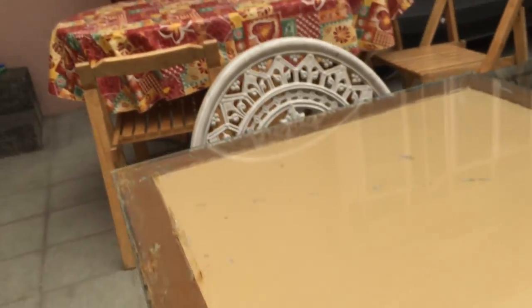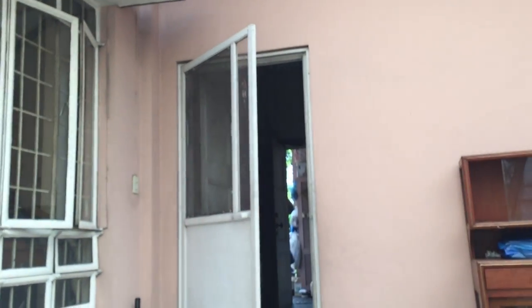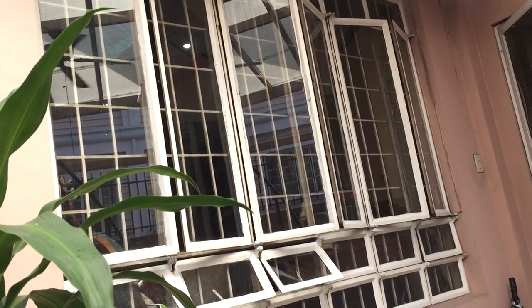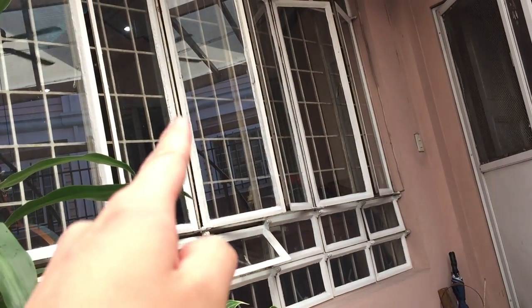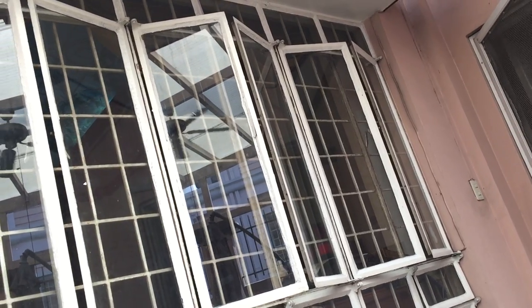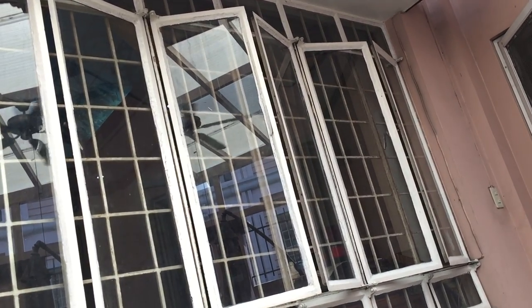Sometimes I open those windows, sometimes we open our halls, sometimes someone opens these windows. They normally open wider but since we're about to leave, I decided not to open them too wide.